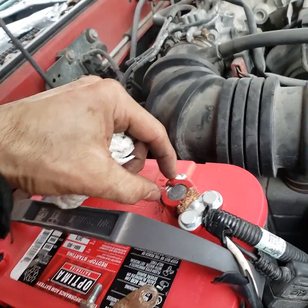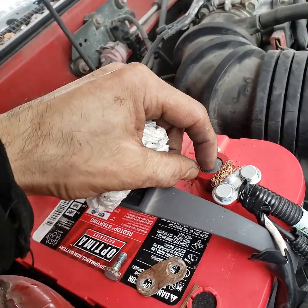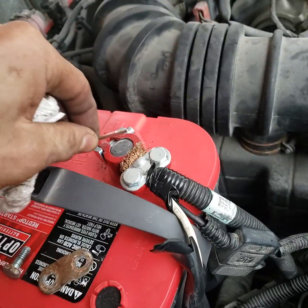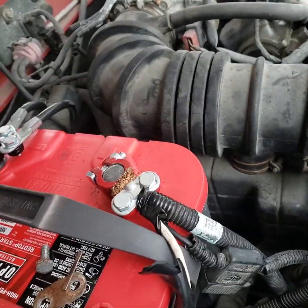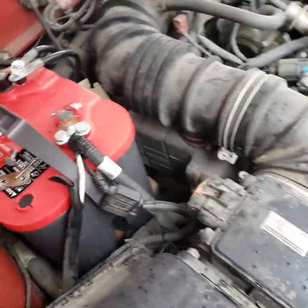He kept turning the terminal and it wouldn't tighten up anymore, so he wedged something inside to try to make it tighter. I said let's just change it and do it the right way.